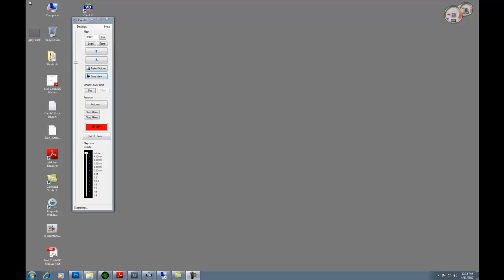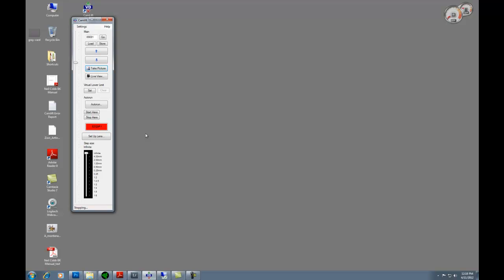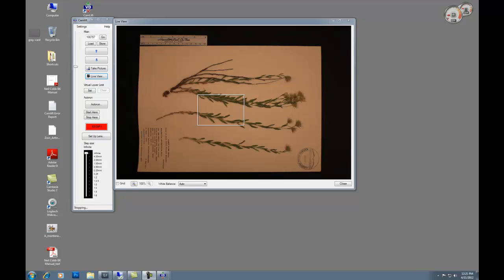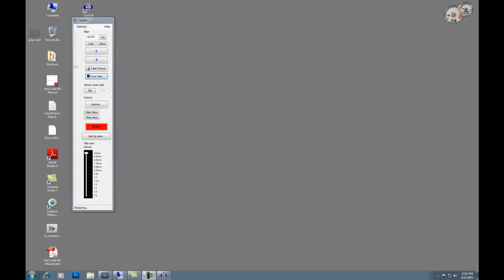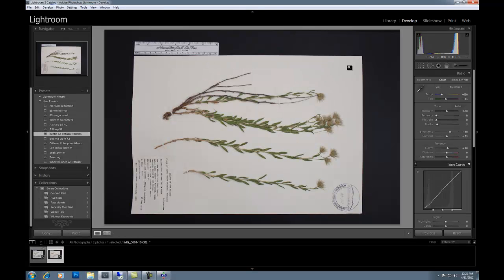Now I'm going to close out of live view and take a picture. So close out of live view and take the picture. In Lightroom we can see the image we've taken.